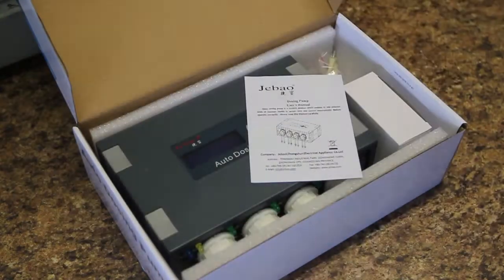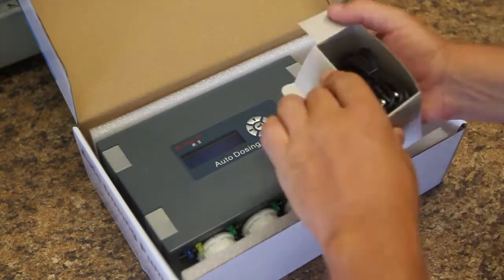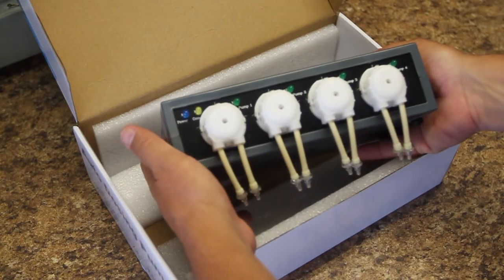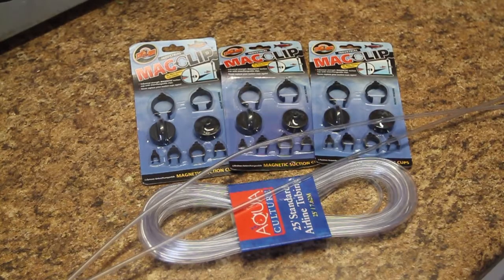When it came to actually unboxing the dosing pump, there really wasn't much to it: an instruction manual, a power cord, an extra pump head, and the doser itself. I also purchased some additional stuff — some magnet clips to hold the airline tubing in place, some hard airline tubing, and 25 feet of flexible airline tubing to run from the pump heads to the sump.